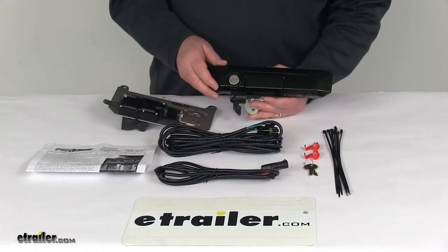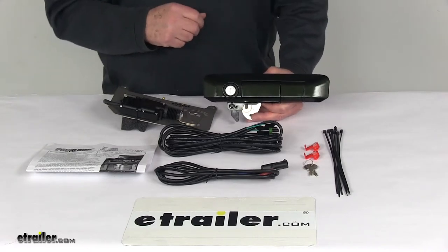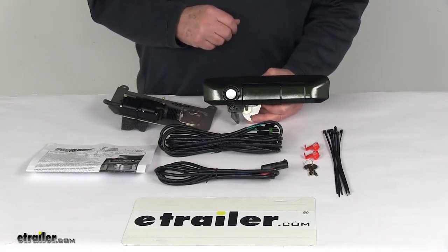A switch kit is available for trucks without existing power locks. We do sell that switch kit separately on our website — it's part number PAL9520.